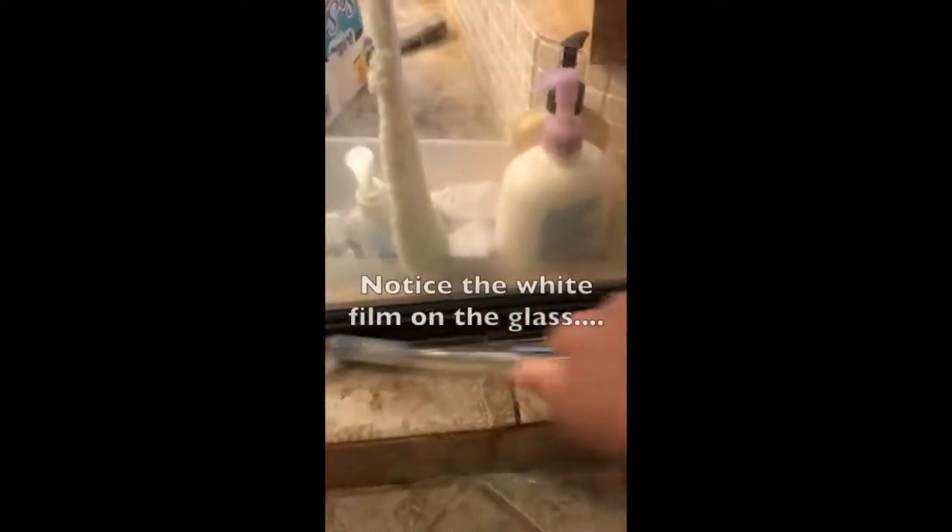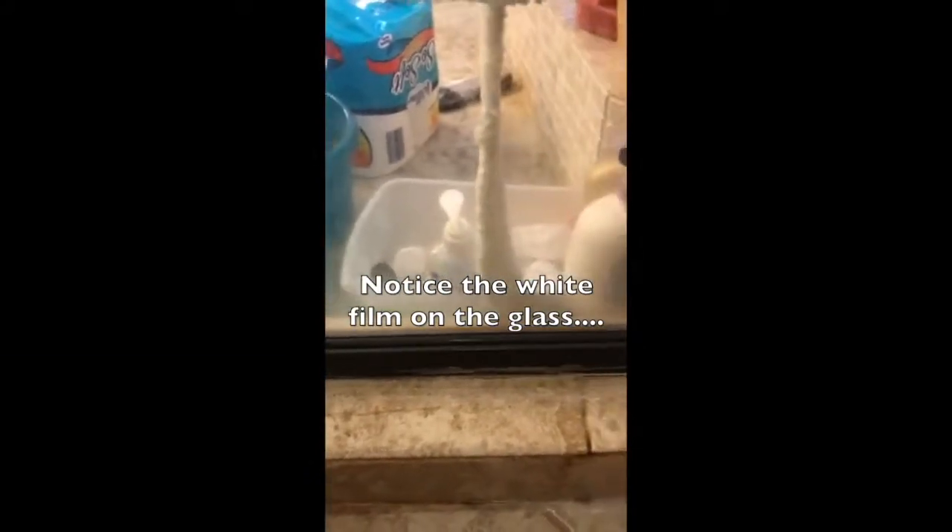Holy cow, I can't believe it! I'm gonna continue to scrub this tub and give you a replay of what it looks like when I'm done. Most of you, I'm guessing, do not have tubs quite as gross as mine so you don't have to scrub so hard. But if you have let yours get as bad as mine, this might be right up your alley to be amazed.